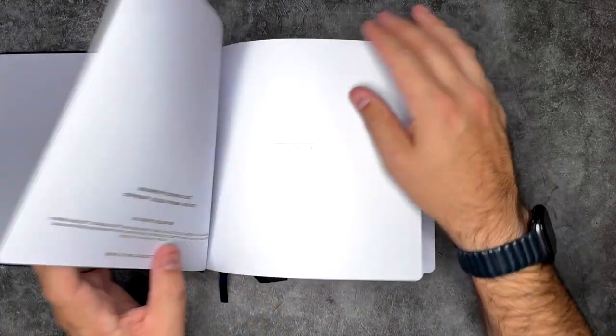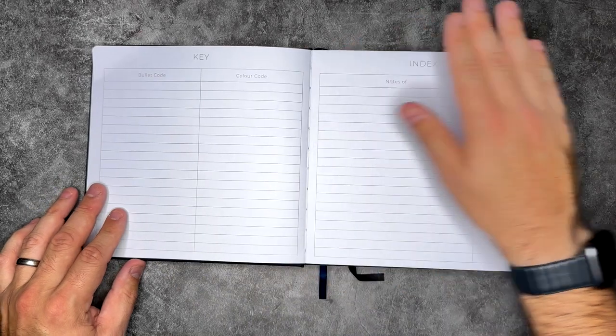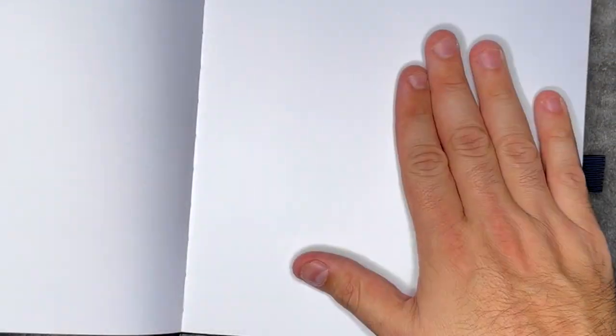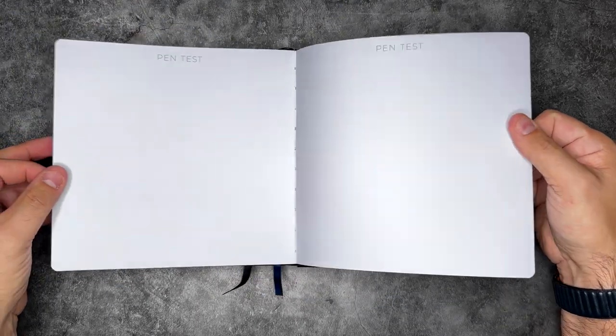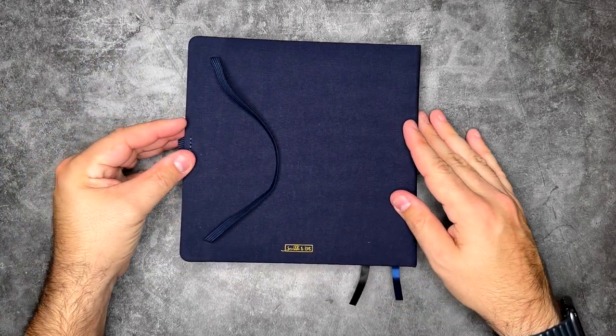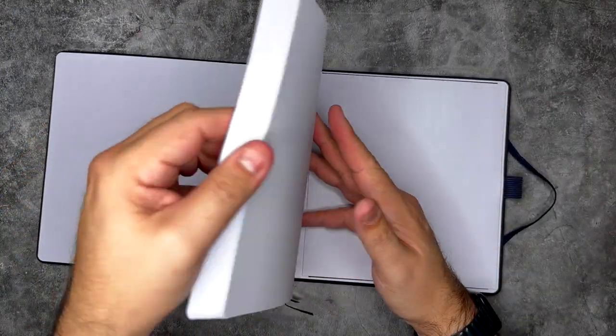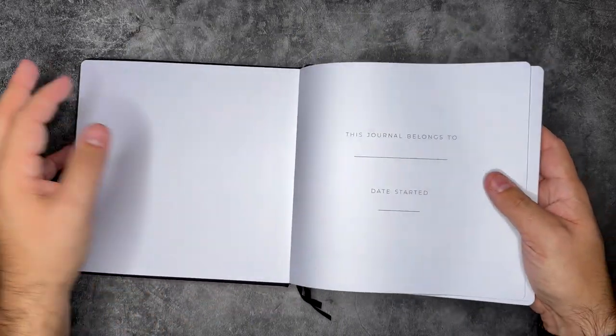The covers feel slightly padded and have a really nice quality feel. There's the journal belongs to page, then a lot of the same things as the other journal — a key area, an index, three pages for that — and then straight into your eight by eight dot grid pages. You've got 160 of those, pen test pages in the back, a big pocket with the elastic band, a reinforced pen holder, and really nice Scribble and Dot branding on the back. I'm so impressed.